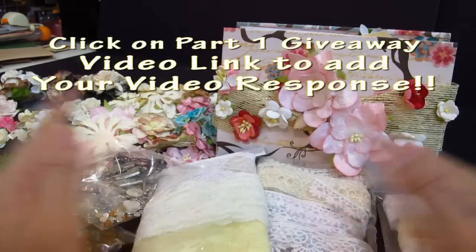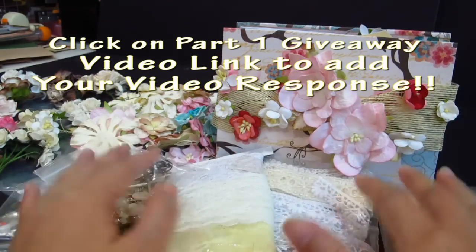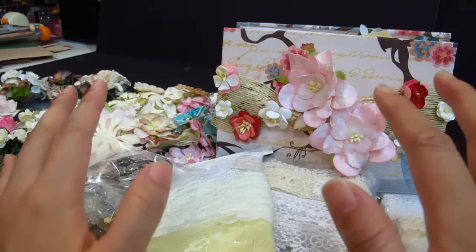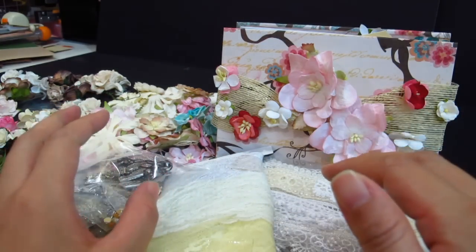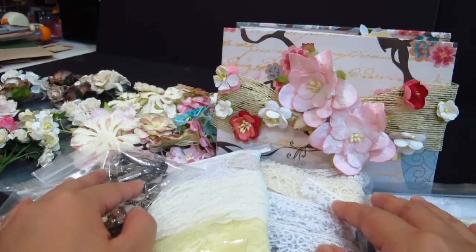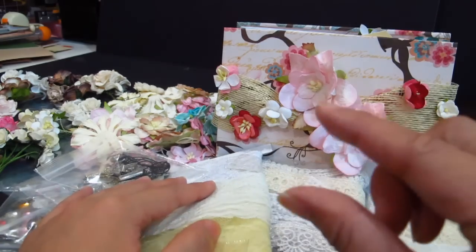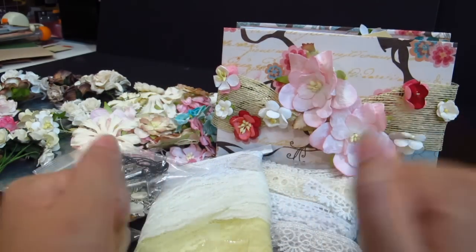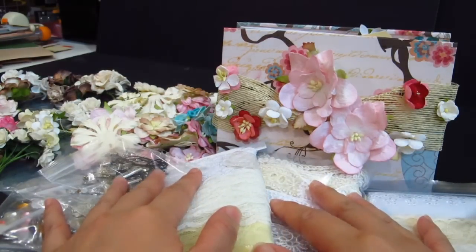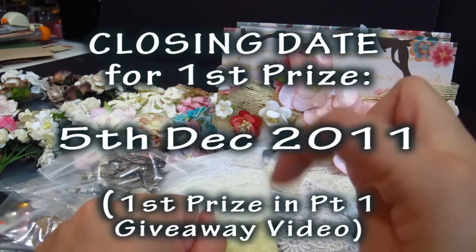I just want to thank all my subscribers — the scrappers, the YouTubers, the scrap-tubers. YouTube has been just unbelievably fun and I'm so glad to make so many friends here. This giveaway is just a small token of appreciation to thank all of you, and I hope you have fun entering this contest — it won't be such a chore!